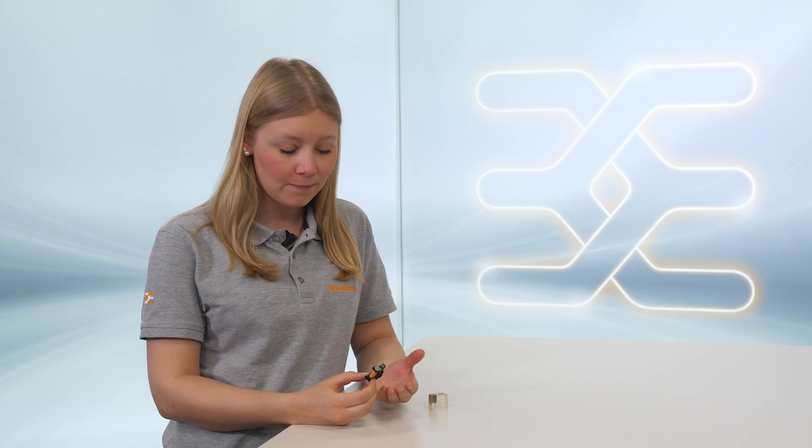How does a relay work? What happens there? Why have my relay burnt contacts? My name is Lea and in this video I will show you why my relay have burnt contacts.